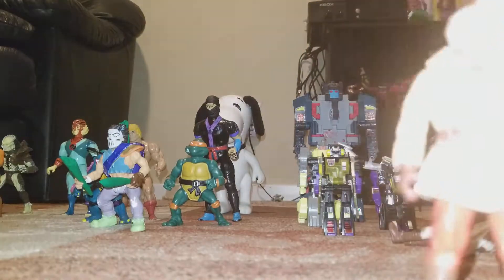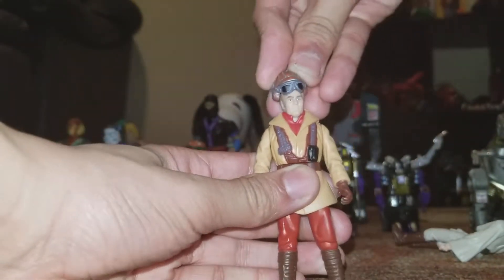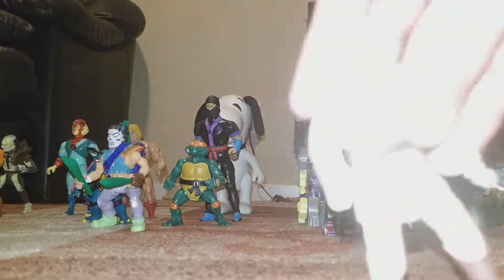I think this is Emperor Palpatine back then - this is him when he was human and then he became evil. I'll just stick this thing back on. There we go, now he looks normal. And we got Obi-Wan.